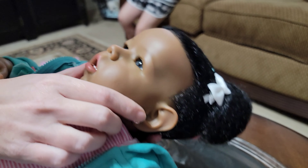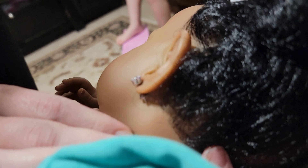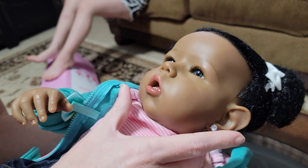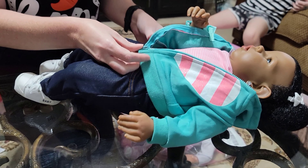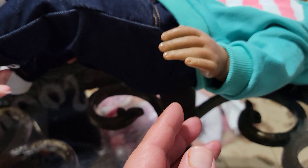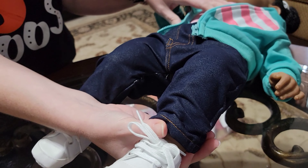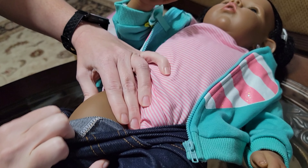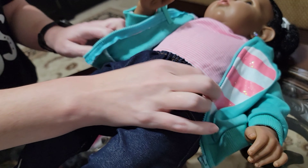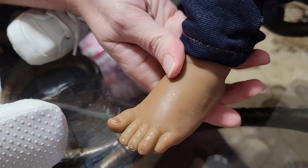Her hair is actually rooted which is nice — it's not a wig or anything. Her earrings are big diamond style and they do have backs on them to keep them from falling out. Due to those I wouldn't recommend for kids under 10 just for safety issues, but she'd be great for older kids or collectors. She comes with this little hoodie, she's got a onesie, and her body is cloth while her arms, legs, hands, feet and head are all soft vinyl.